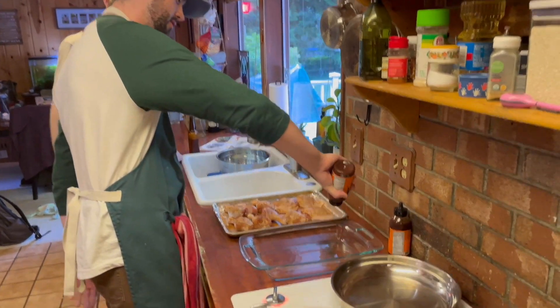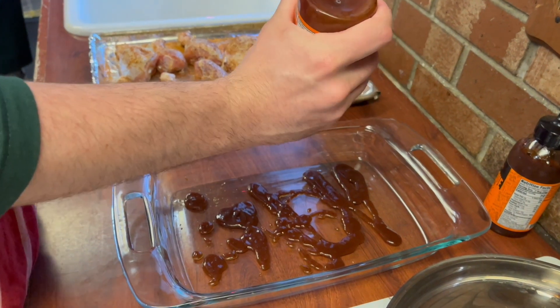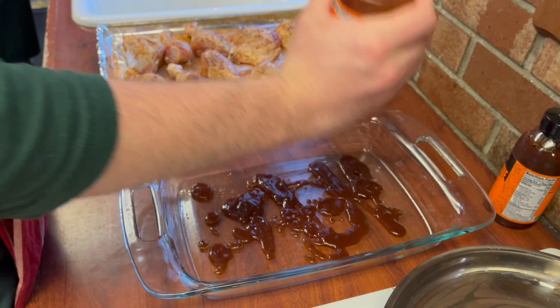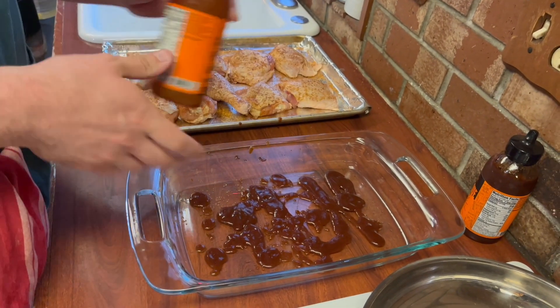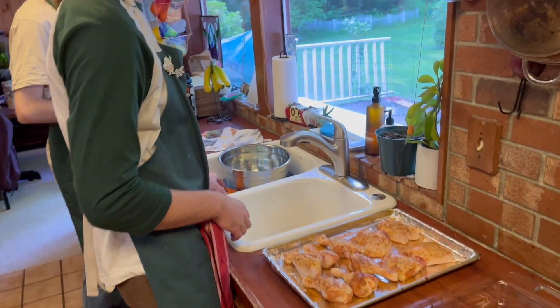The recipe I referenced calls for about a half cup of sauce. I'm just going to try to coat the bottom of the pan as much as I can. What this does is it helps keep everything nice and moist, doesn't dry your chicken out, and it helps get everything nice and sticky and tasty — which in my opinion is what you want.